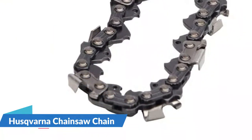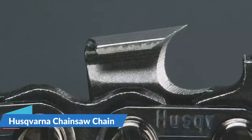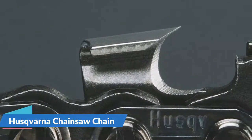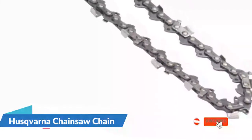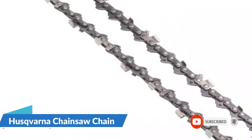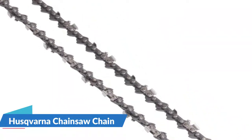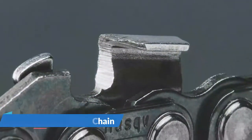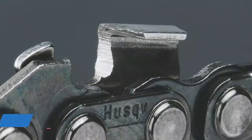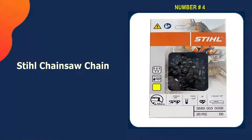The Husqvarna chainsaw chain is bigger than the Oregon S56 Advance Cut — 18 inches versus 16 inches. The built-in gauge measures 0.050 inches and the pitch measurement is three-eighths. These dimensions permit the chain to cut extremely hard wood and firewood. The vibration is low and you can rely on cutting accuracy and durability. It is perfect for arborists and users who use smaller size chainsaws in a high production environment.